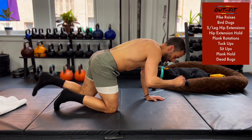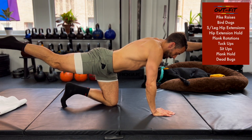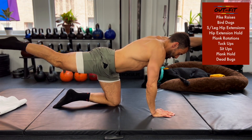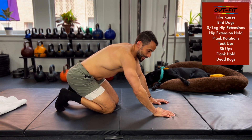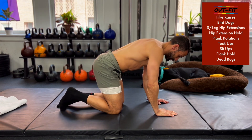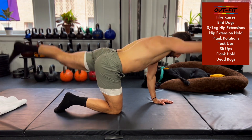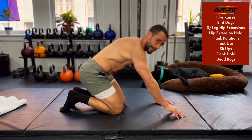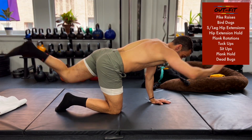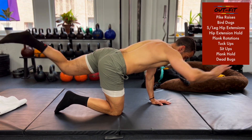Extending one arm and the other leg, pause, reset, switch sides, pause, reset. Good — reach and reset. What I want you to notice is that I'm trying to get long, reaching forward and back. I'm not overextending upwards — just get long and switch. You're 30 seconds in, 30 seconds to go.